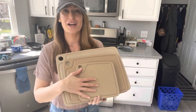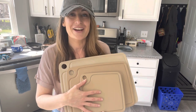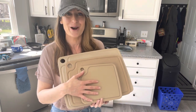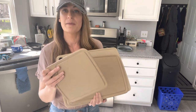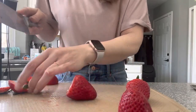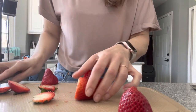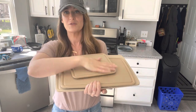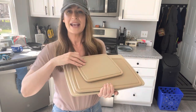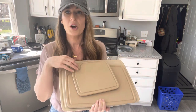Next we have our cutting boards — absolute magic in your kitchen. If you're using those nasty plastic cutting boards, it's time for them to go. Our cutting boards are made from rice husk, so you're not worried about any plastic going into your food. They also have a silicone ring on the bottom so they're not scooting along the counter. They're great for sandwiches as well, and they have a ring along them so there's no juices going everywhere from watermelons. You can hang them. An absolute must in the kitchen.